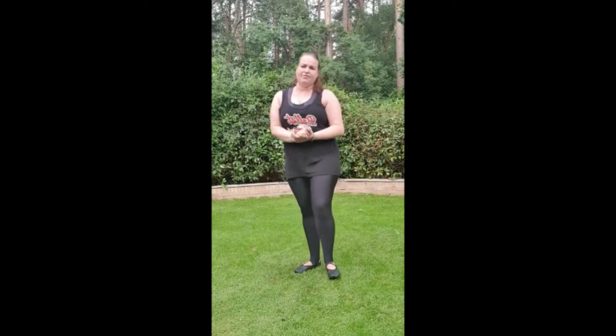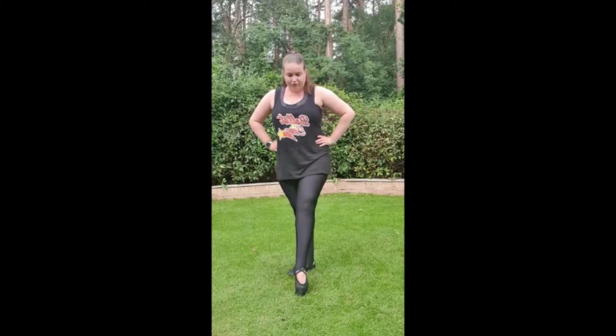Hello everyone, Balianz here. I have a strengthening and flexibility exercise for you. Starting in 5th position with the hands on the waist, tendu the front foot forwards.